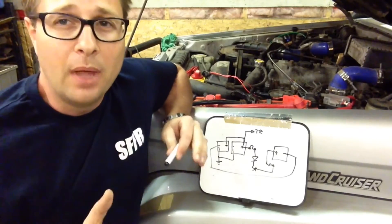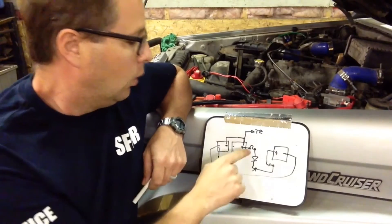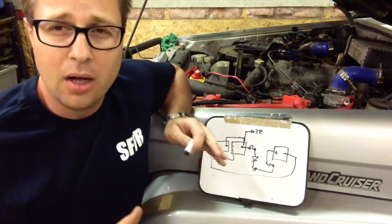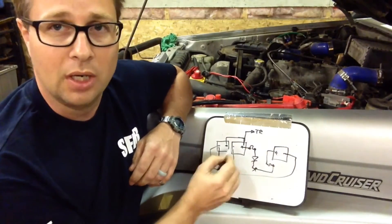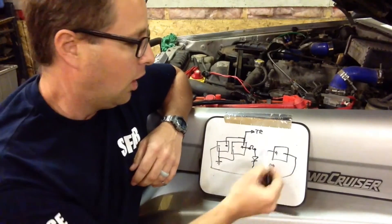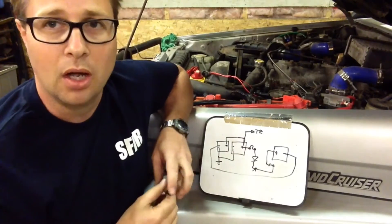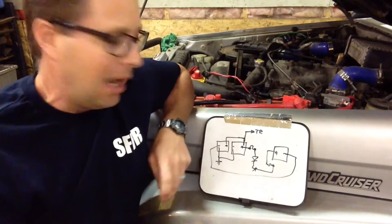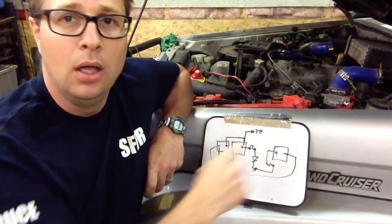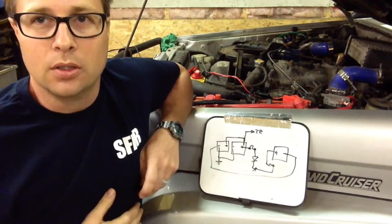I hope that makes sense and helps people understand a dual battery setup. We can get into isolators - there are a ton of different ways of isolating the battery. Basically it means that if the rear battery goes dead, it's not going to drain the front ones and vice versa. So if my fridge is running all night and it kills this battery, I can still start the truck. I'll do a separate video on isolators and types of isolators. But for now you can see how in the truck and on paper my dual setup - or triple if you want to look at it that way - works.